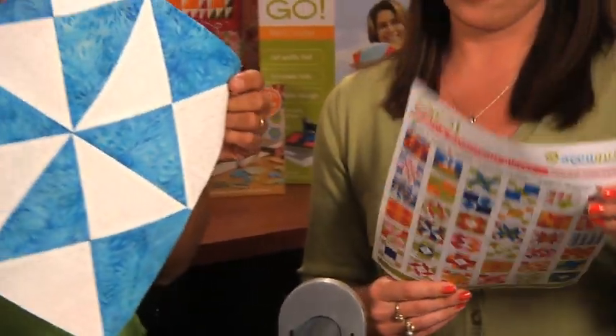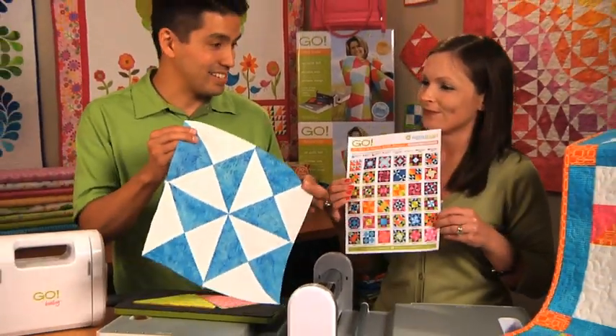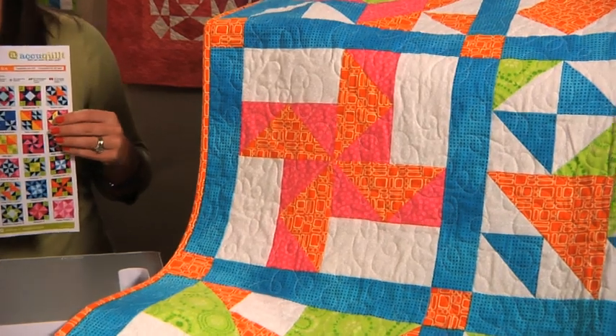One of the ones I've seen there — if you turn it over — is called the Yankee Puzzle. That's very cool. And here is another great example of using the different mix and match blocks.